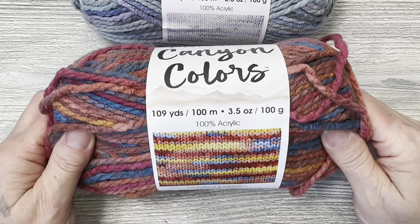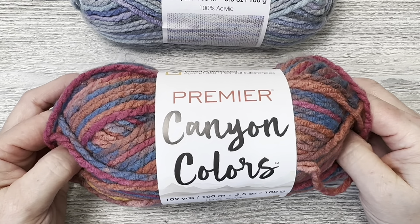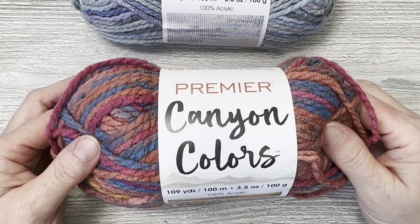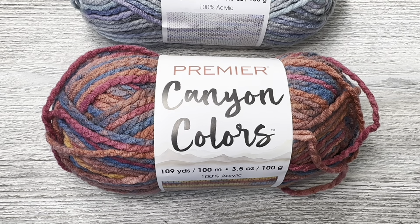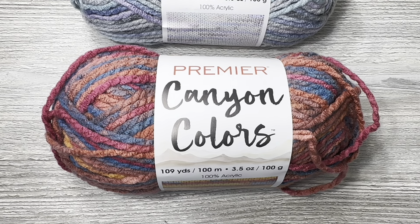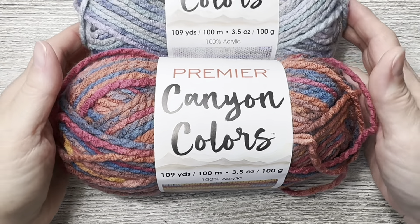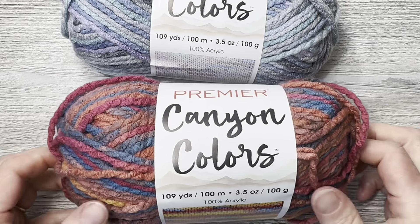Okay, what do we have here? We have Premier Canyon Colors. This is 109 yards, 100 meters, 3.5 ounces, 100 grams, 100% acrylic — feels very nice. This color is Storm Cloud. It is tested and approved against 350-plus harmful substances, and it's bulky weight 5.